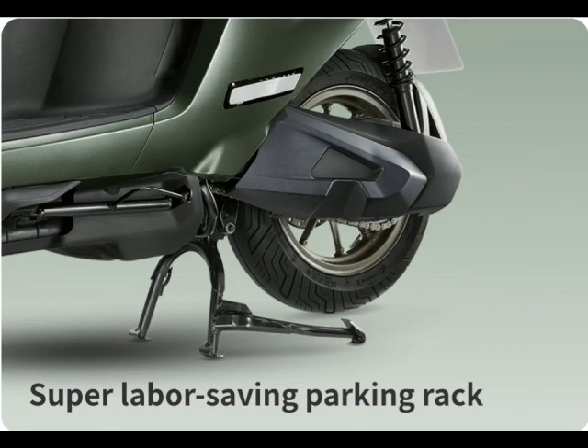On price: the Gogoro S2 starts from 96,000 NT and the Iron X S7 from 83,000 NT. There are different models available so check those out. I hope this comparison has been helpful and maybe helped you make up your mind. Until next time, take care and I'll see you soon.